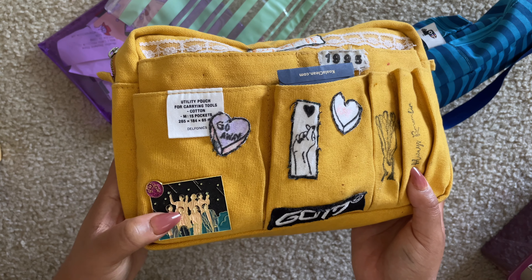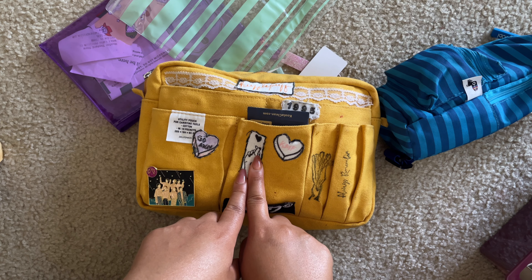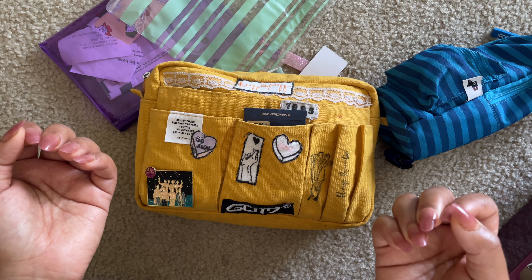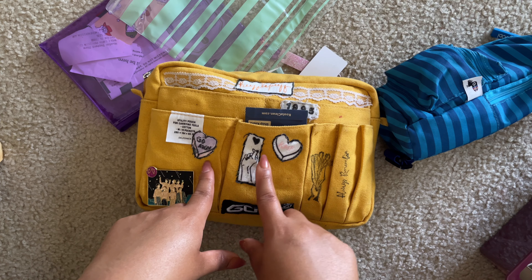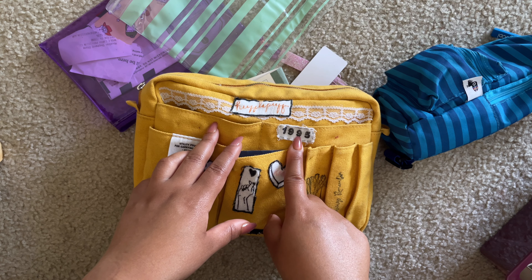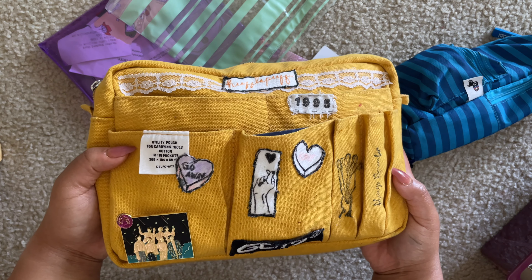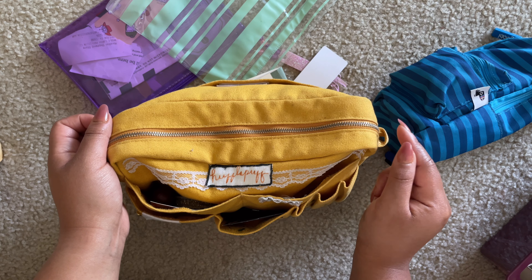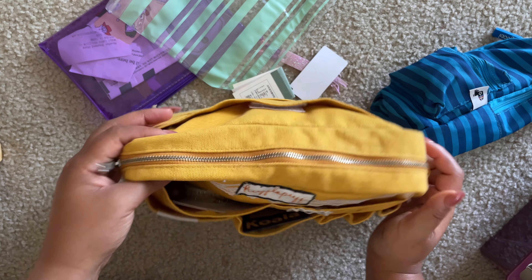Decorated on here is this GOT7 pin. I ended up having these shorts from Shein that no longer fit me, and I was like, what can I do with them? Something happened to them so I couldn't give them away, so I cut them up and used the fabric to make these. This one is from a stamp, and these two I just drew on, cut, and sewed. These two are stamps — this says 'always remember,' these are flowers. I also made this from those jeans — this says 'Hufflepuff,' this is the year I was born, and I added some lace to it.